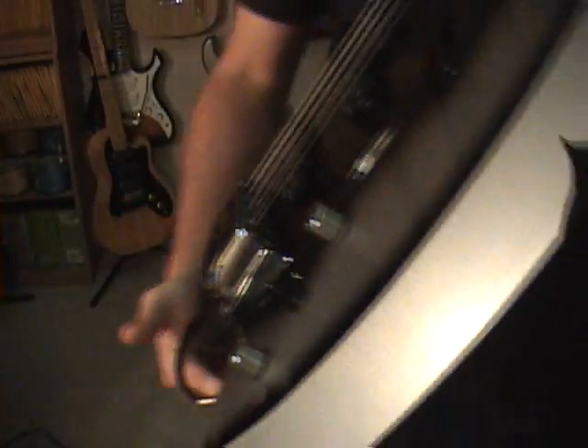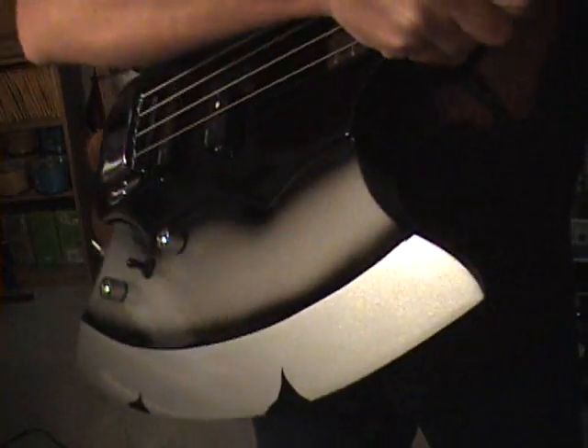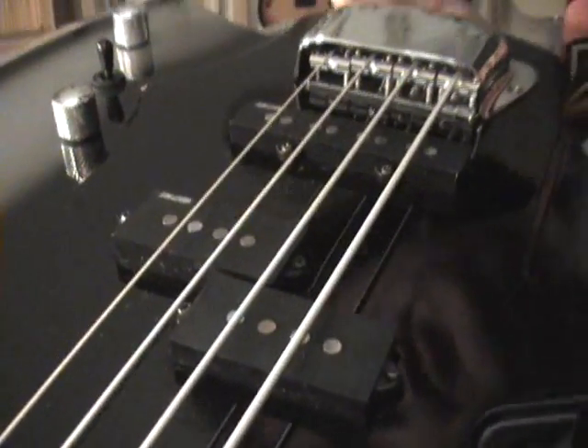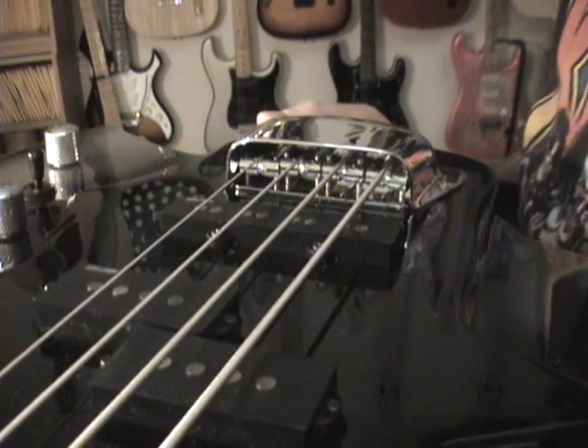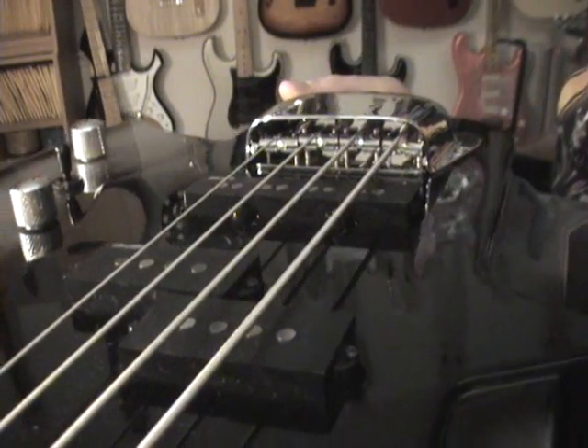The bridge is actually a high-mass bridge. I'll pull off the strap so we can get some kind of shot of what's going on with the bridge. So it's actually a very easily adjustable bass.